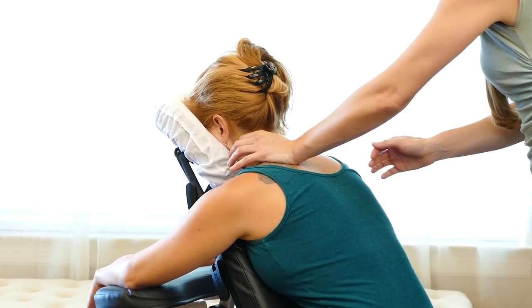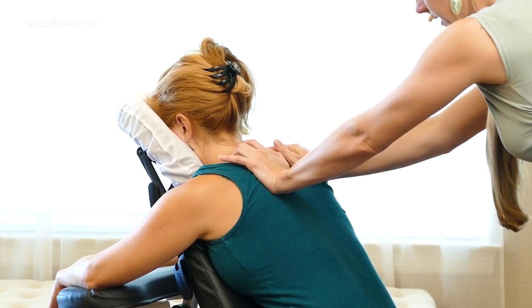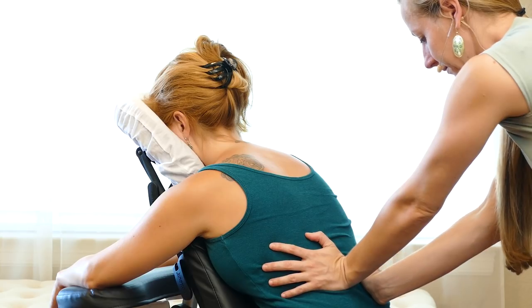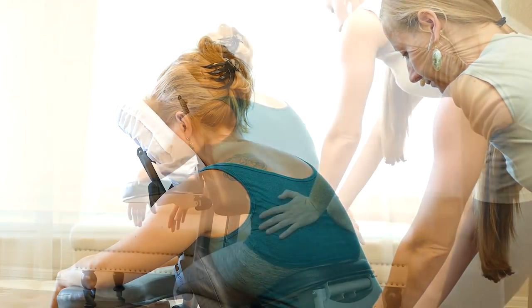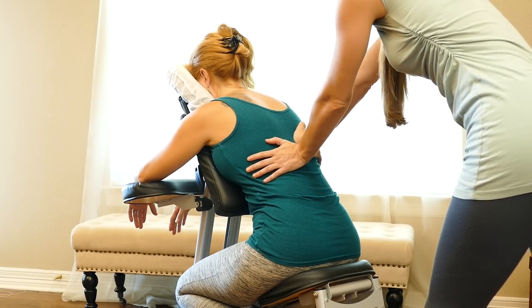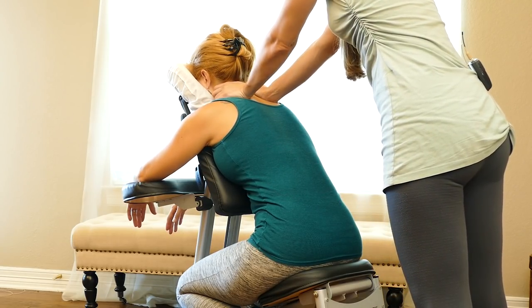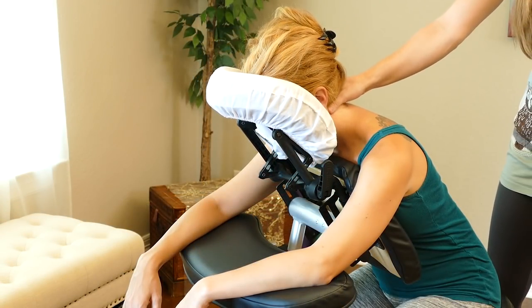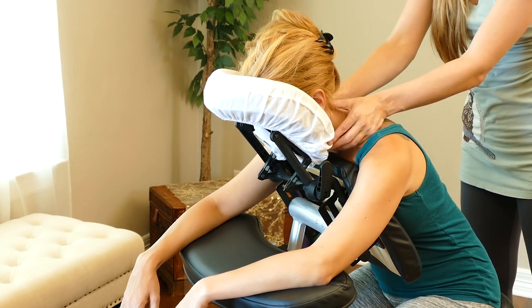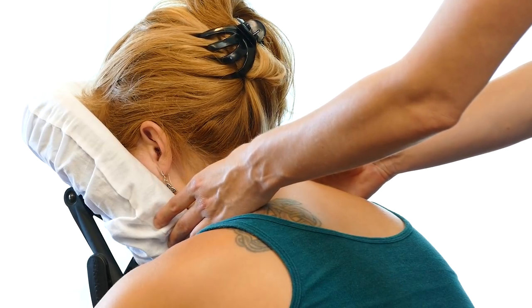I'd like to do another walk up and down the back to integrate the work that we've been doing. We'll squeeze around the neck muscles, and you can use thumbs on both sides to press and melt into the suboccipitals, then carefully work down the side of the neck.